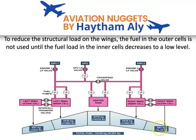There is no direct fuel supply from the outer cell. Direct supply of fuel may only be from the center tank or the inner cells, because the electric booster pumps that supply fuel to the engines are located in the center tank and in the inner cells.